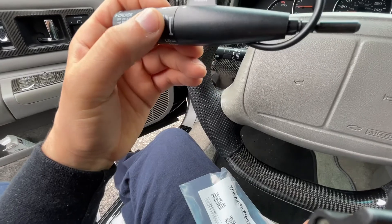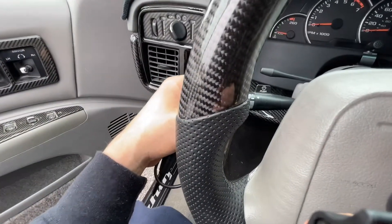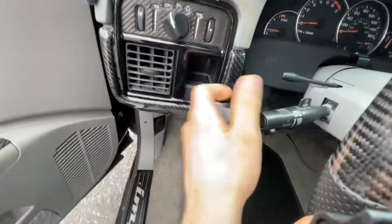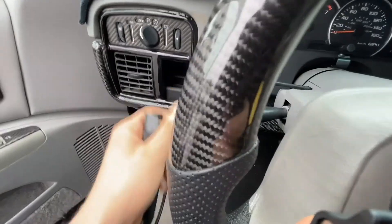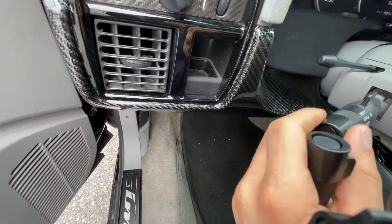So what I'm gonna do is take the old one out. It doesn't look to be that difficult. Look at the difference between this one and this one — like a huge difference. I know it's a horrible camera angle but you get the idea.